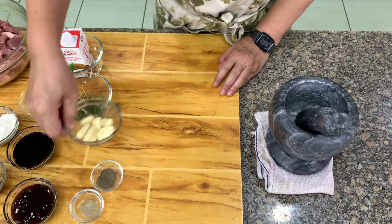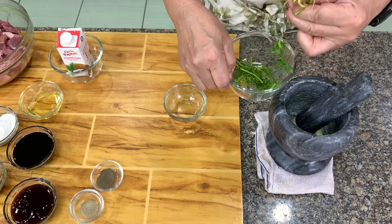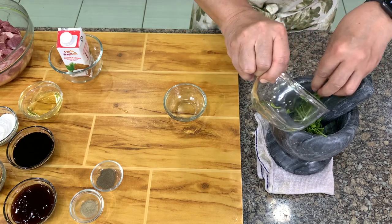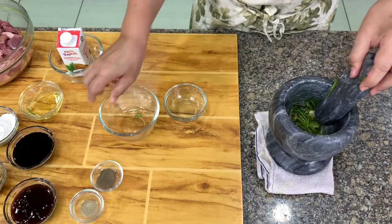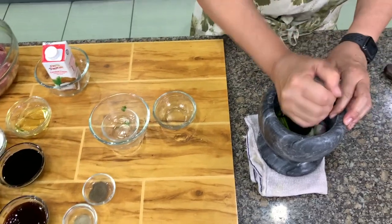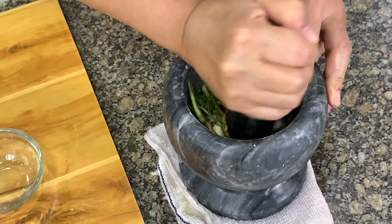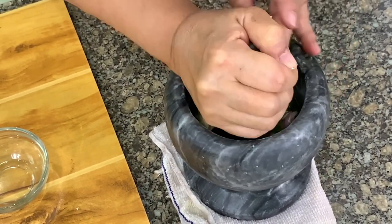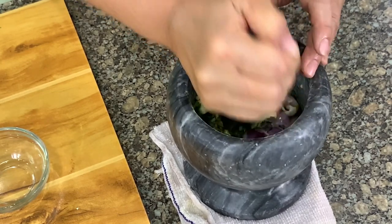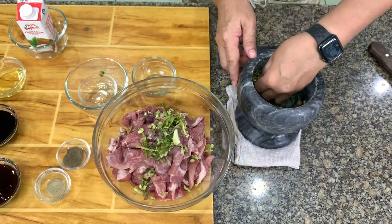We start by putting together the garlic. These are the yansui roots which you need to use. I don't have enough so I added some of the body of the yansui as well. Then you have the shallots. Chop and crush everything — you don't have to make a fine chop. You just need to release the oils from the spices. You can also use a food processor if you want. This is just a rough chop to crush it and release the flavors and oils from the spices.